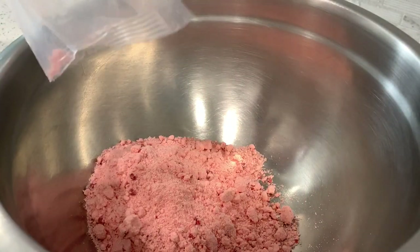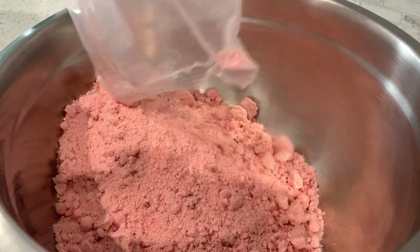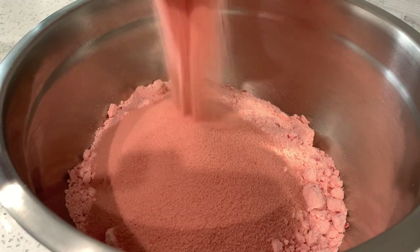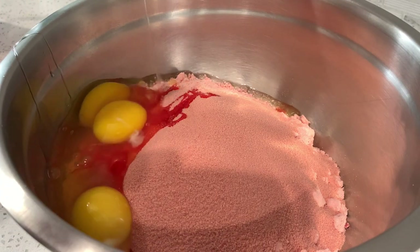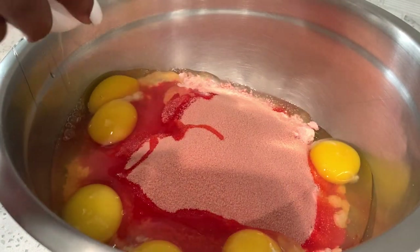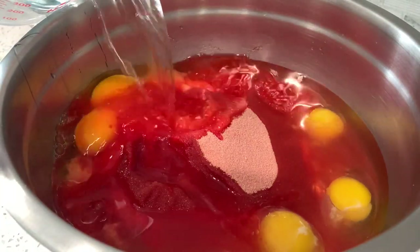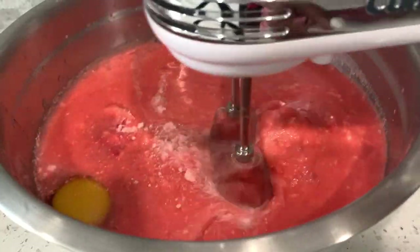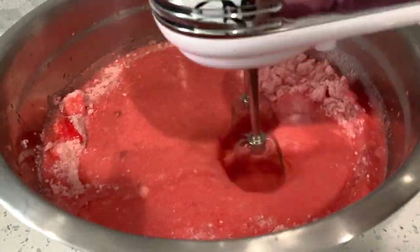I'm gonna go ahead and add my strawberry cake mix into my bowl — remember I'm doubling the recipe, but if you're going to do a six-inch cake you can just single this recipe. Then I add in the Jello mix, then I'm gonna add in all of my eggs. Basically you just follow the instructions on the back of the box: cake mix, oil, water added. Then I'm going to go in with my hand mixer to get all of these ingredients well incorporated.